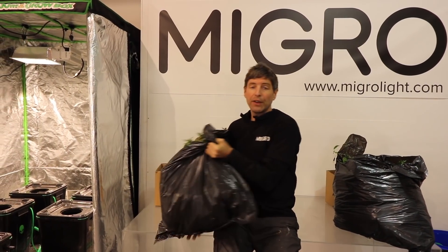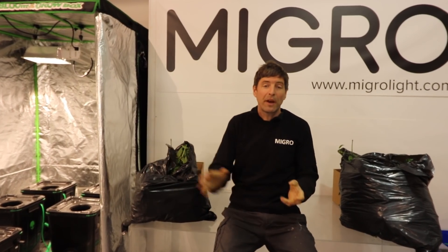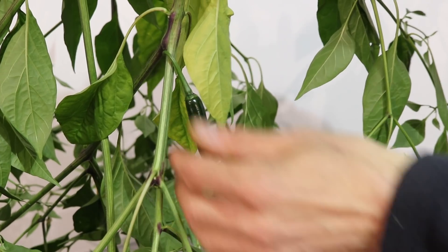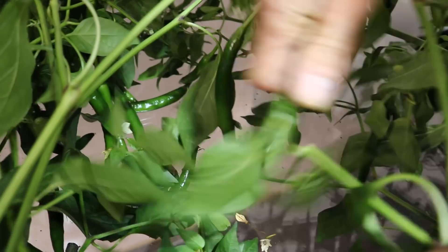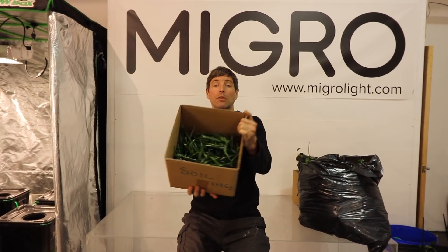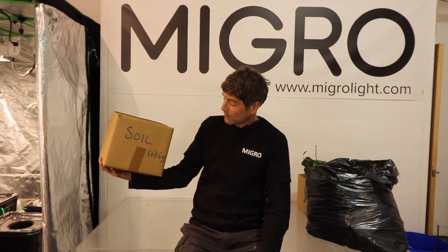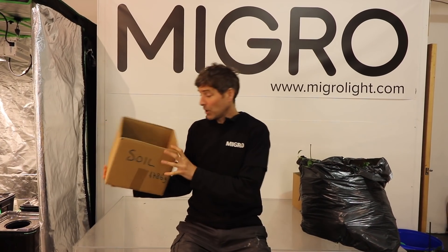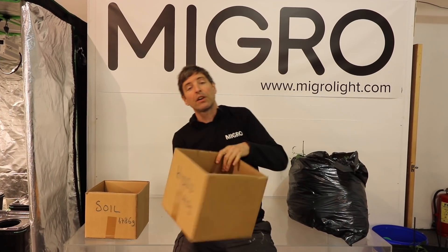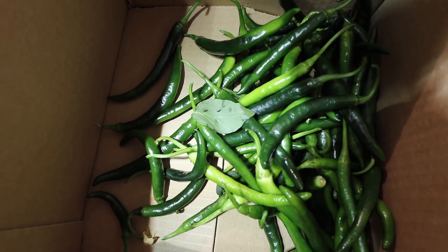On the soil side it's only 2.3 kilos — just over half. In theory, if the nutrition and methodology were better, we'd have had much larger plants on the DWC side. But in terms of fruit, that's where the soil did hugely better. On the soil side we got 1,786 grams of peppers — a pretty good yield — and on the RDWC side only 440 grams, so only about a quarter of the yield. That's really not down to the system though — most likely down to me not managing it well and missing out vital parts of nutrition.